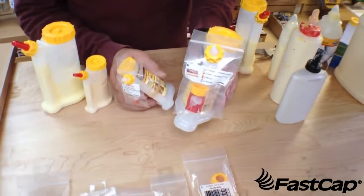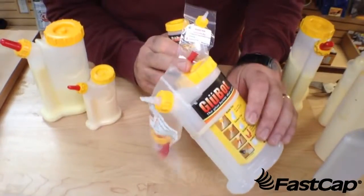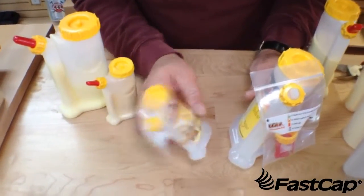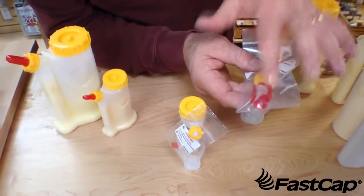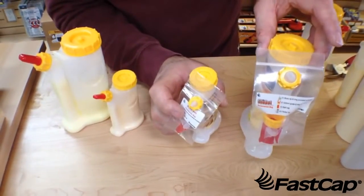When you go into your local distributor or lumberyard, this is what you're going to see. The GlueBot — you have the large one and then you have the BabeBot, which is the little tiny one. This is great for small detail work and it comes with all the extra accessories: the guide, the Yorker tip, the blade tip, and the cap, all in a little pack. So this is what you can expect to see in your local distributor.